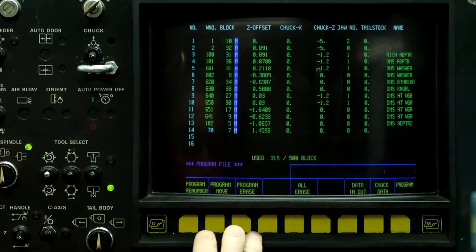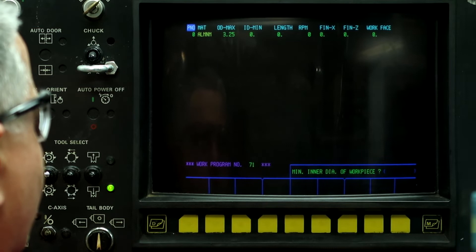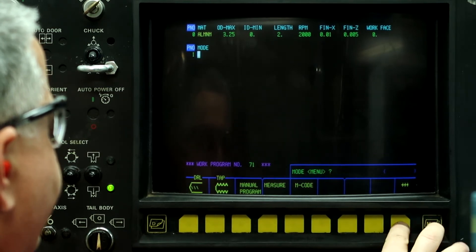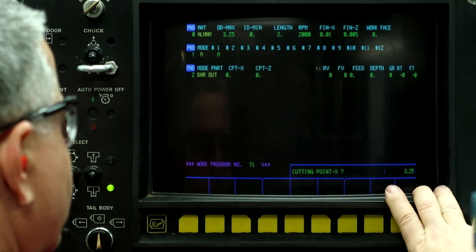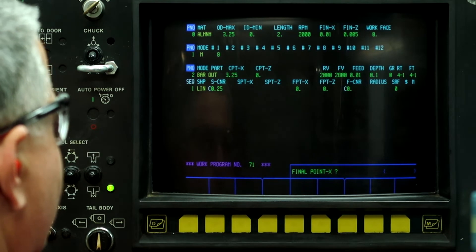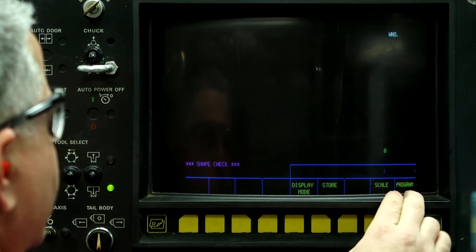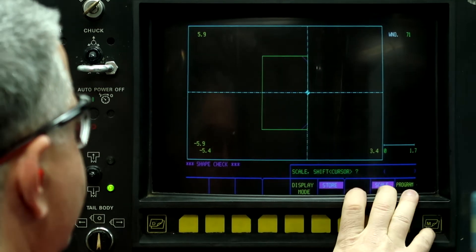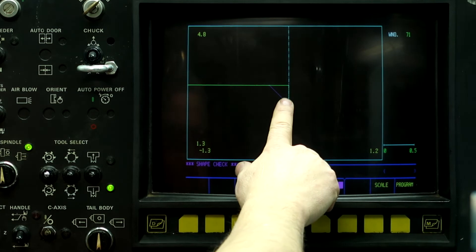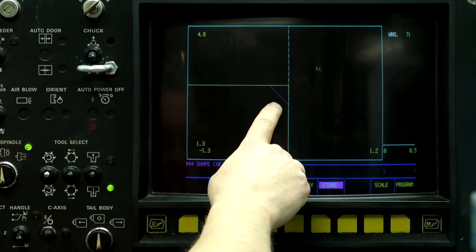Program file, work number 71, aluminum. We're going to run it with tool four. And here's our chamfer. So what we're going to do is cut a dummy part at 45 degrees so that we have a surface to set the tool against.